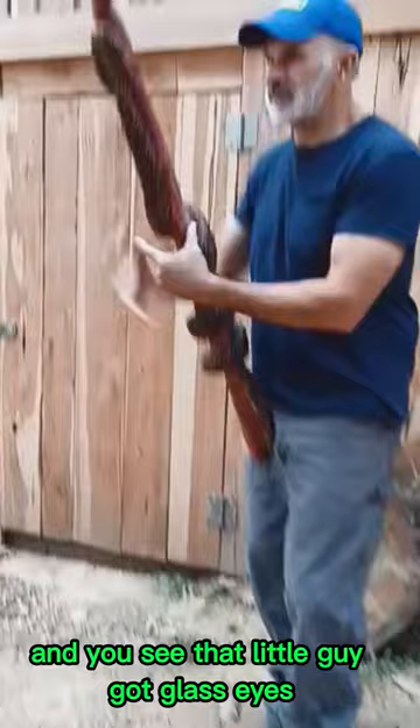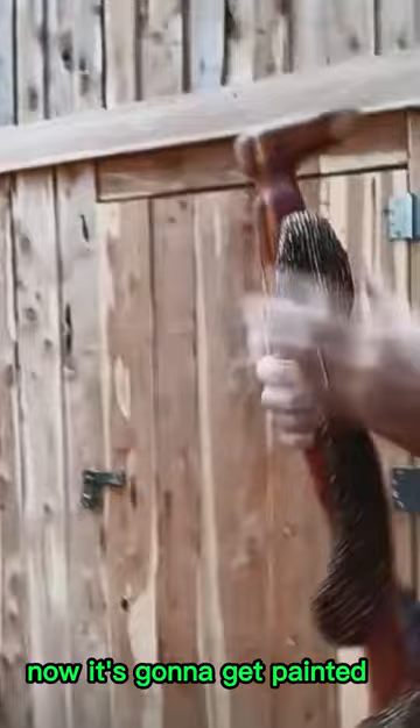Now it's going to get painted, and then after the painting is done, the polyurethane, the whole thing, and it'll be ready to go.